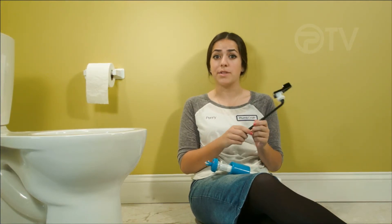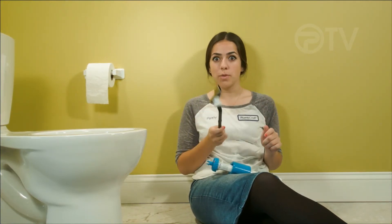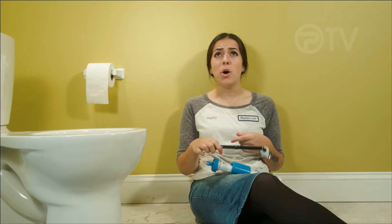Thanks for watching our video on how to install a fill valve. Be sure to check out the last video of our series where we install a flush lever. Thanks for watching. Like and comment below — if you have any questions leave them below. Subscribe to our channel and do it yourself, people.